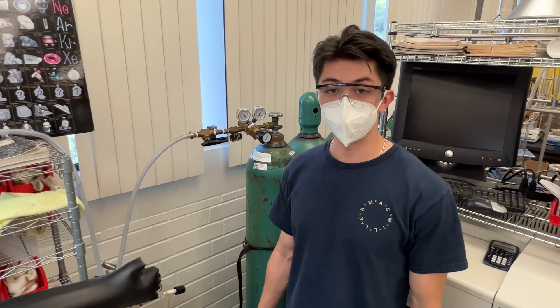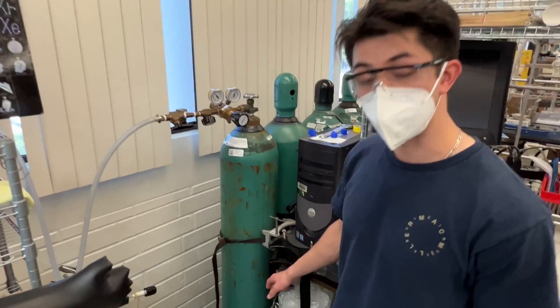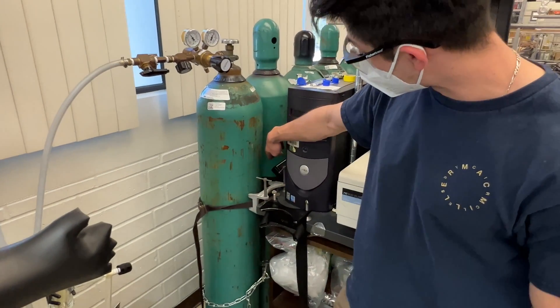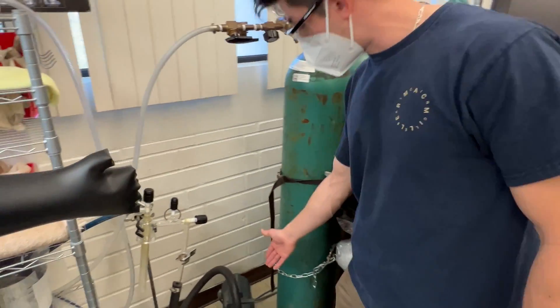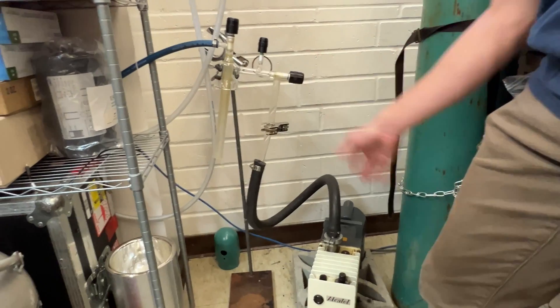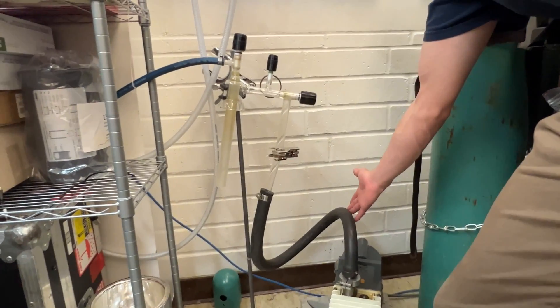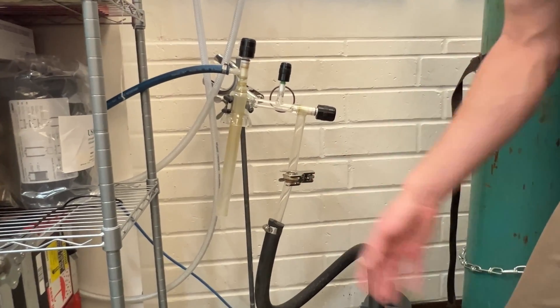There are a few things you need to familiarize yourself with before you start your cold trap. Firstly, we're going to have a fast on-off power switch, which in our case is a surge protector. Connected to our surge protector is going to be our vacuum pump, and this vacuum pump is connected to our trap setup via these rubber vacuum lines, which are connected to these glass pieces that have O-rings and their individual clamps.